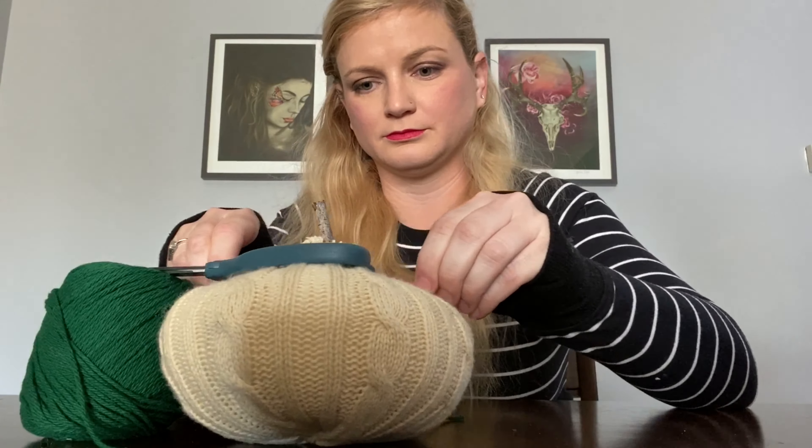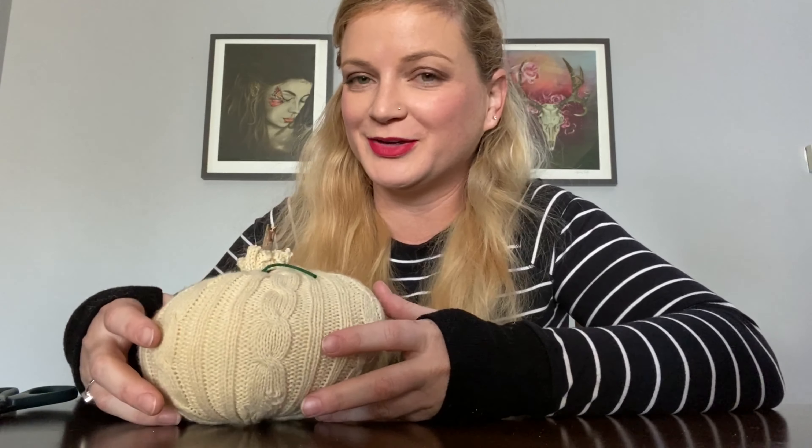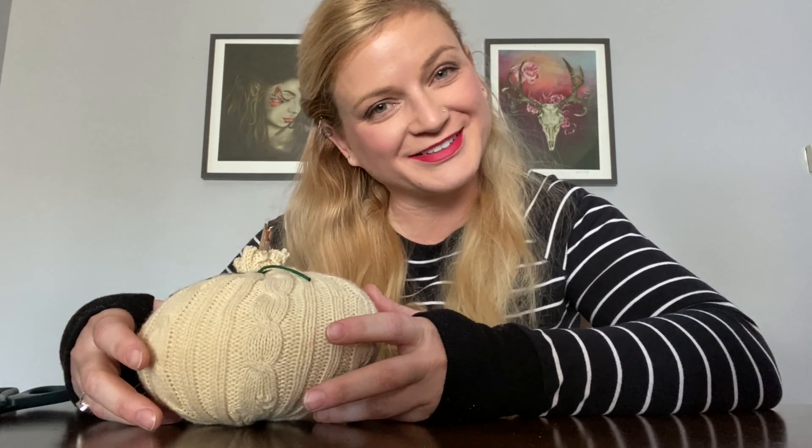And here she is — done! Just a little bit of cleanup. That is how you turn your old rowdy sweater into a cute little fabric pumpkin. That's all I have for you guys today — remember, don't be a good witch, be a great witch. I'll see you in the next one, bye!